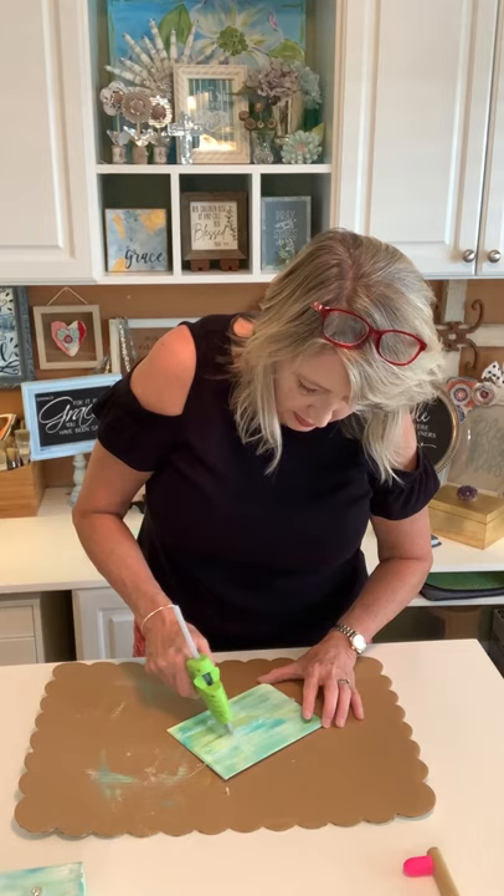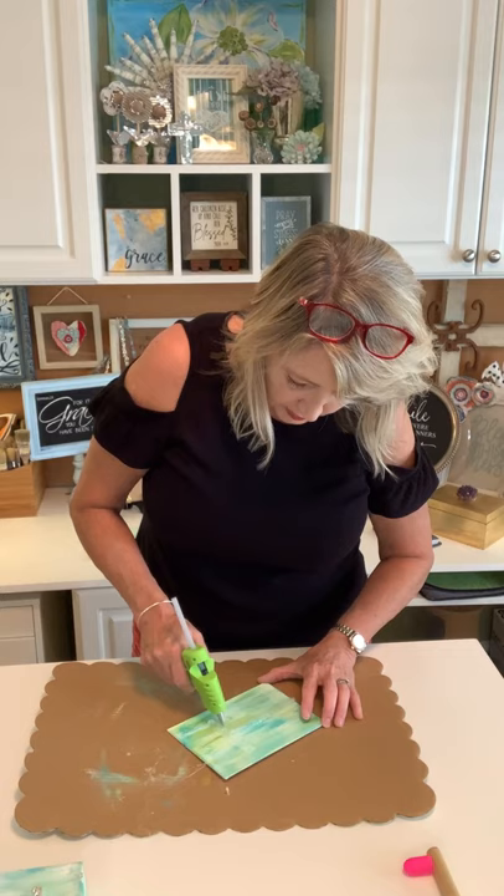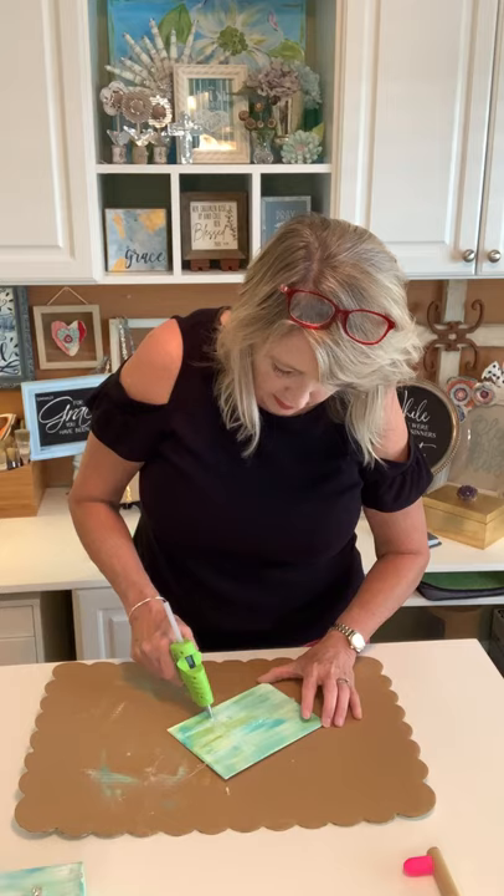You could do this project with genuine gold leaf if you wanted, but if you're going to do that, buy a nicer quality canvas for sure.